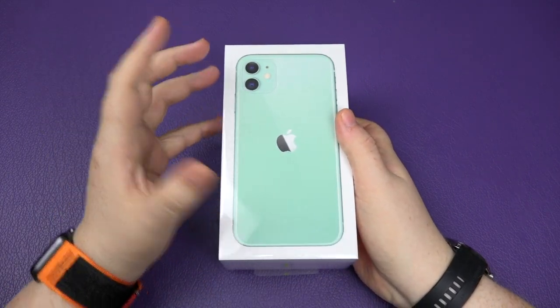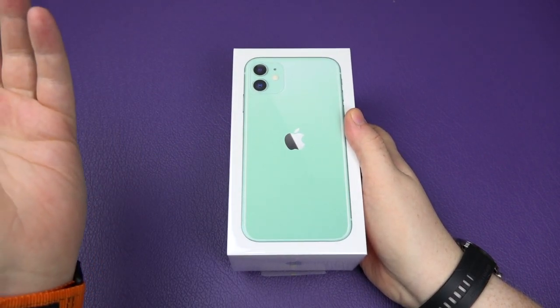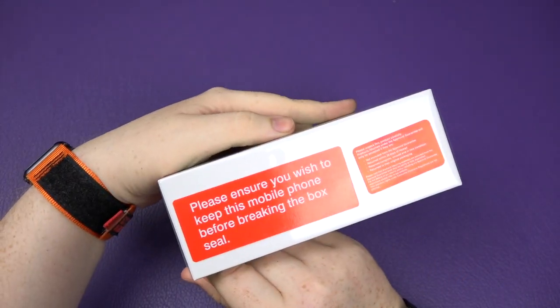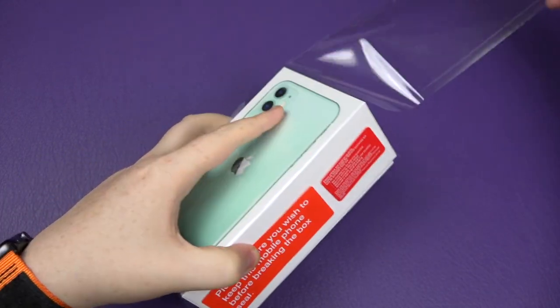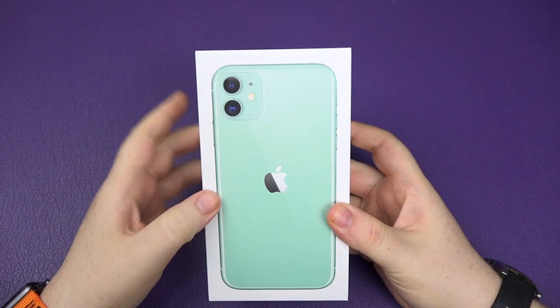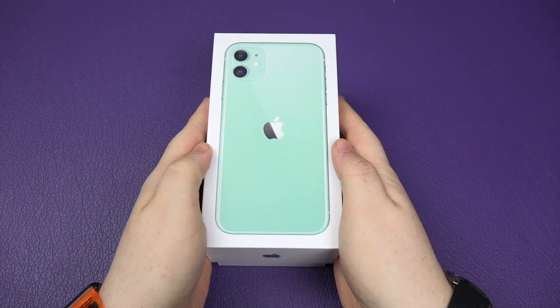This is actually the first time I've ever held the iPhone 11 — or the XR, which is pretty much the same physical phone. So we'll see what it's like today. You pull the security strip off the back and it just slides off — super, super simple. Look at that. I really do like this color.